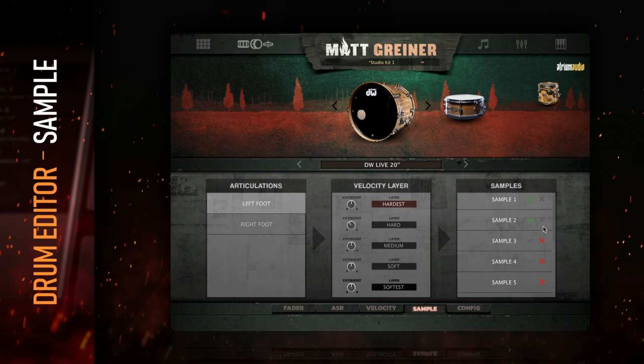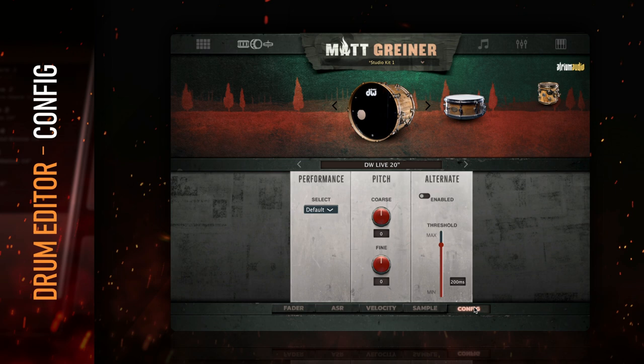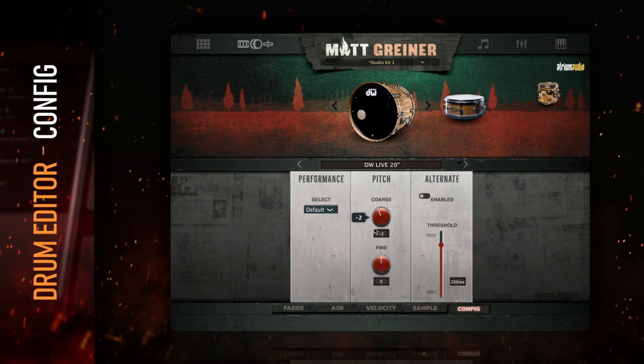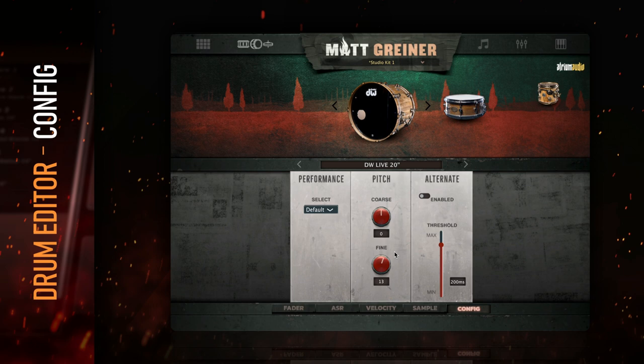The config tab gives you options for the pitch and humanization of the drum. The first section deals with pitch and provides both coarse and fine-tuning knobs. The coarse pitch knob adjusts the pitch of the drum up or down in semitone increments, and the fine-pitch knob up or down in cent increments. If a snare needs more weight, try tuning it down. If it needs more pop, try tuning it up. This actually multiplies the amount of shell and cymbal choices that you can access.